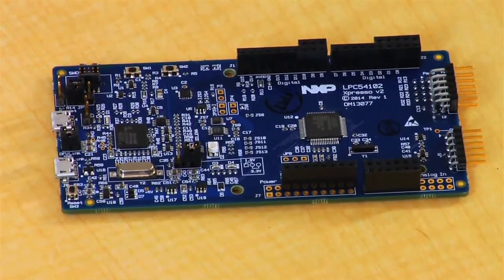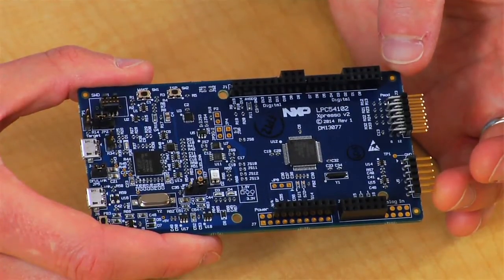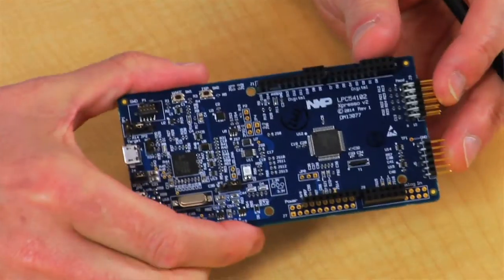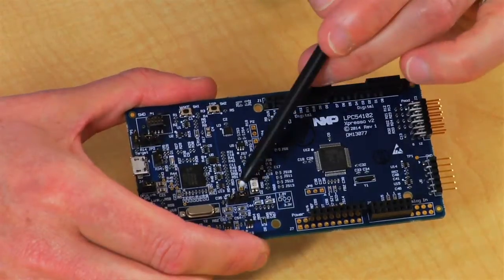Like other LPC Expresso boards, it's fully supported by the LPC Expresso Integrated Development Environment and by the LPC Open set of drivers and example code. The board uses an LPC 54102 in the LQFP64 pin package. You see there's only a few jumper settings needed on the board, but it has many features packed into a small space.